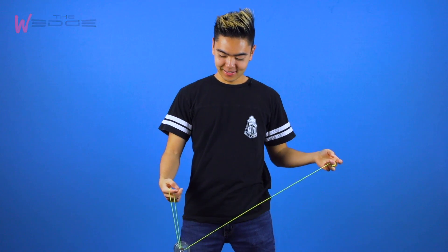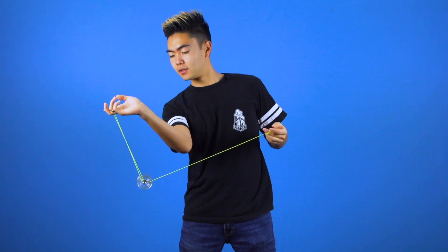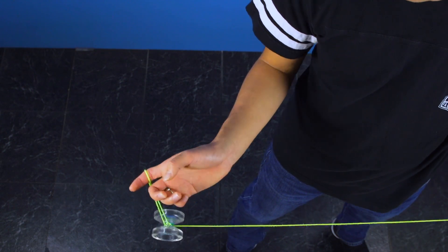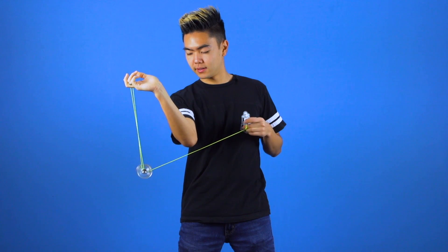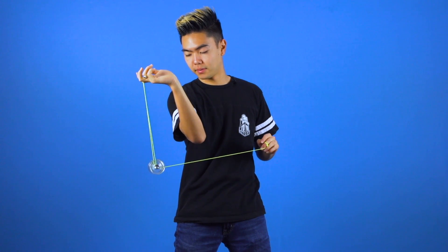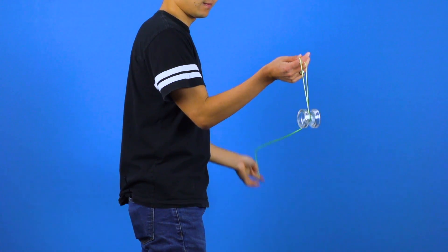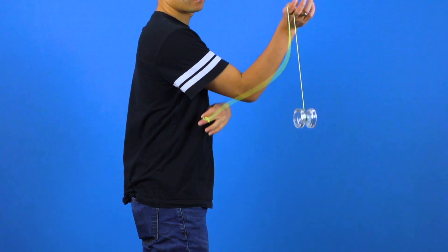To start off this trick, you're going to throw a trapeze. Then you're going to take your non-throw hand and rotate it outwards so that it's facing behind you. Then you're going to dismount by whipping the string behind the yoyo and towards your body. Make sure that the string is going under your upper arm.